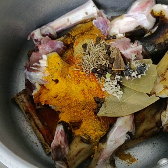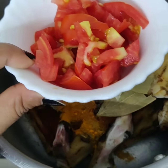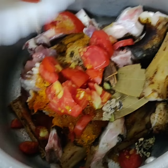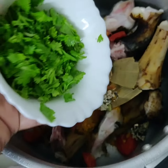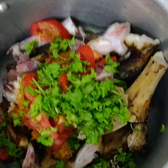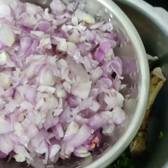Once I add the spices, I'm going to add the chopped tomatoes and mix everything together. Then I'll add the fresh coriander, and lastly the onions. You can chop the onions a bit smaller for more gravy.